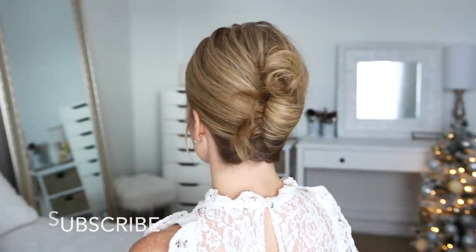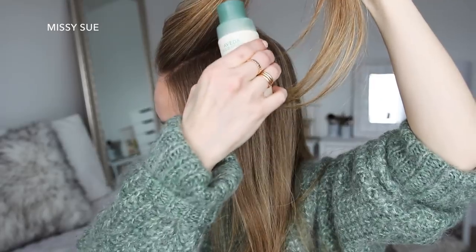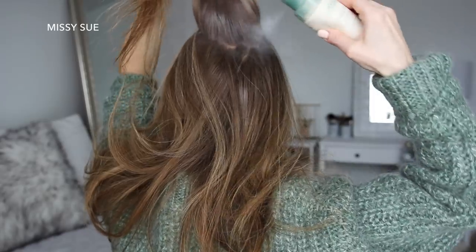For the first hairstyle, this messy French twist, I'm going to grab the Aveda dry shampoo and puff this throughout my roots, then massage the powder into my scalp. My hair is a little bit dirty, so this will help absorb excess oil and refresh my hair, and it smells absolutely amazing!